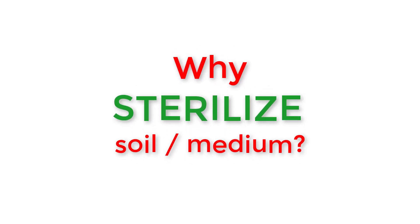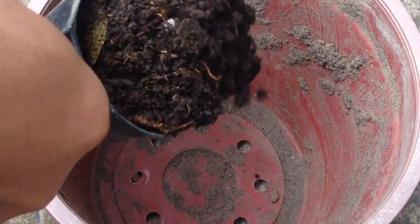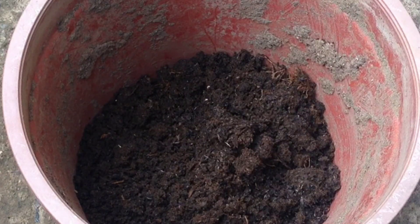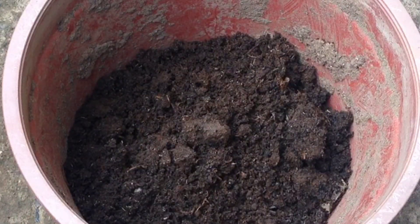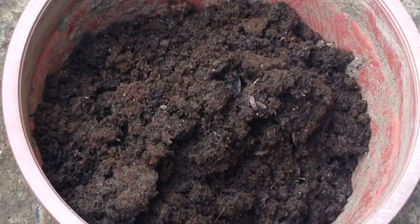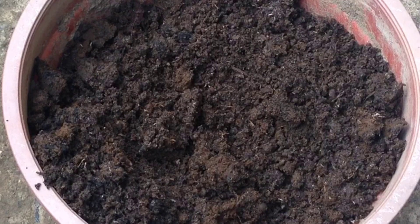Many beginners think that media or soil sterilization is not useful. I found lots of negative comments about this process on the internet, so I made this video. Judge for yourselves — here's a visual of the reasons to sterilize your soil, whether it's purchased or just from the backyard.